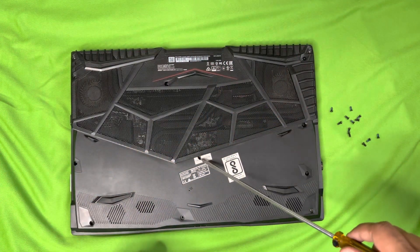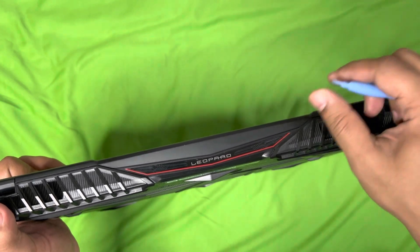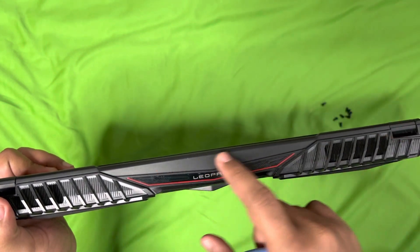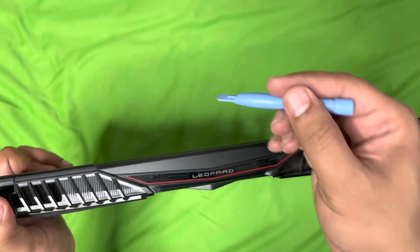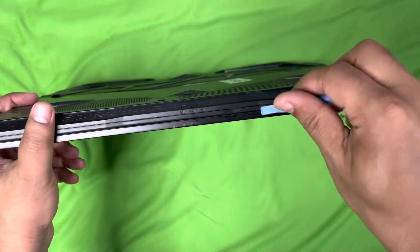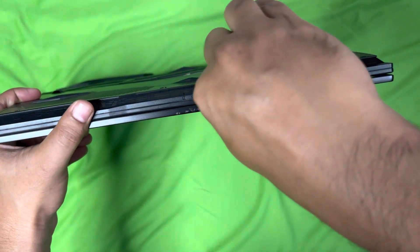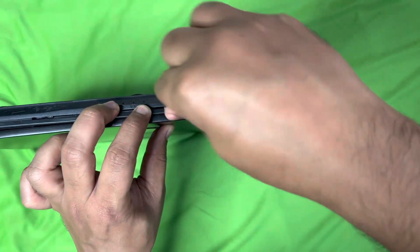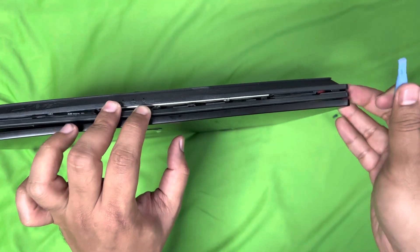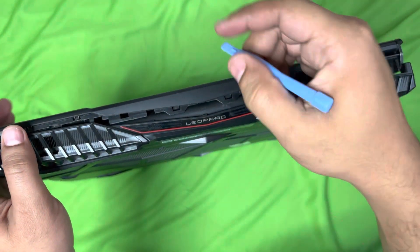There are actually 12 screws. There is one screw behind the seal which you need to remove as well. Then you need to remove the locks on all the sides. You can use something like a pry tool — you can search for mobile tools online and you will get this. You just snap it and remove the locks on all sides and it should open. You can do this on the back side as well.